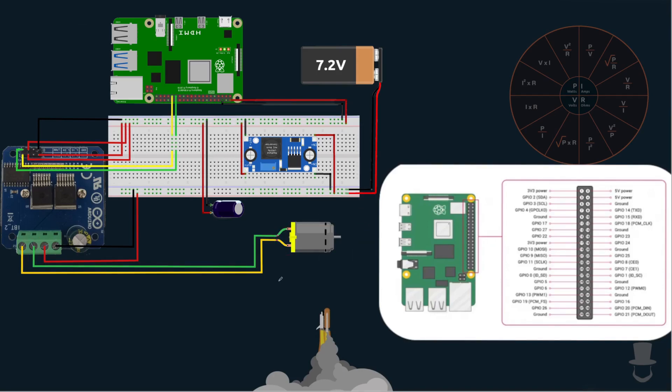All these parts are going to be inside of the description if you want to do this exact same project. The actual pins that I'm using, you can see here: 29 and 31 — you'll see that reflected in my code. I'm also using the ground pin and the 5-volt pin to actually power the Raspberry Pi.